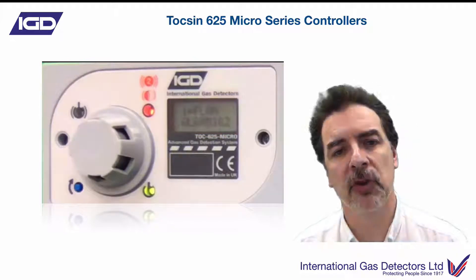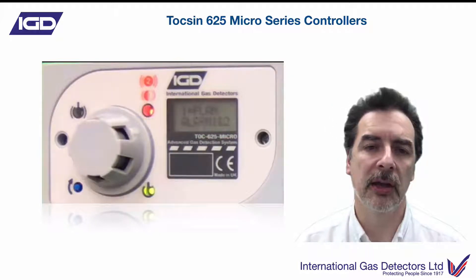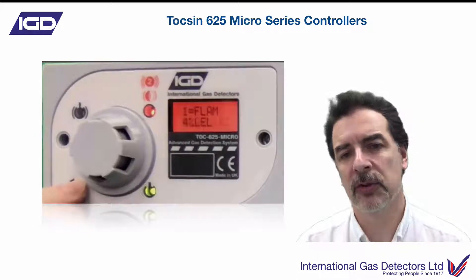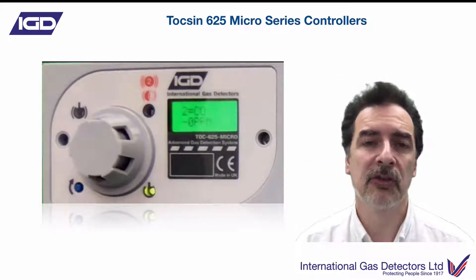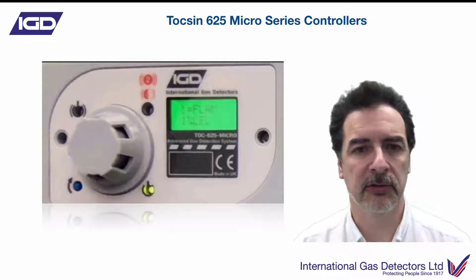As you can see, if it goes into alarm, your display will start flashing red and you'll see what alarm level you've breached. It'll tell you which detector channel has gone into alarm. To reset afterwards, all you've got to do is press the button and it'll tell you whether it can reset or not, then go back to normal operation. So this is very simple, very straightforward — for small applications, absolutely perfect.